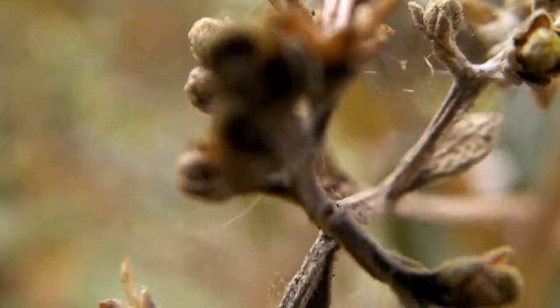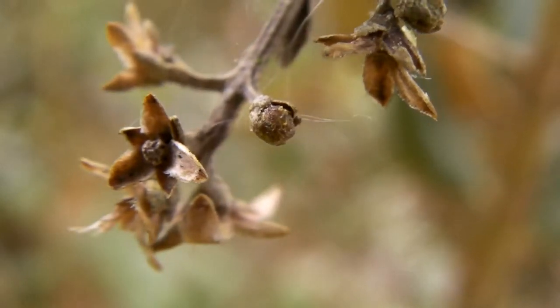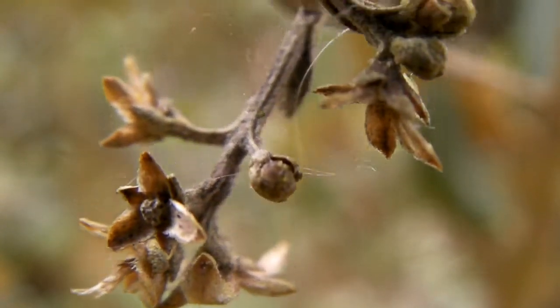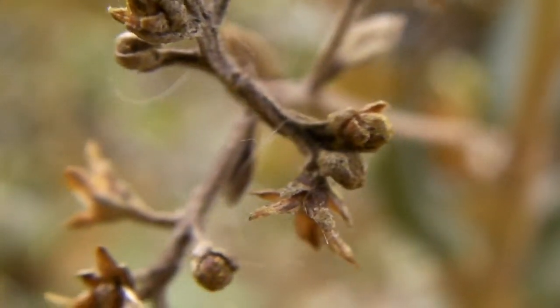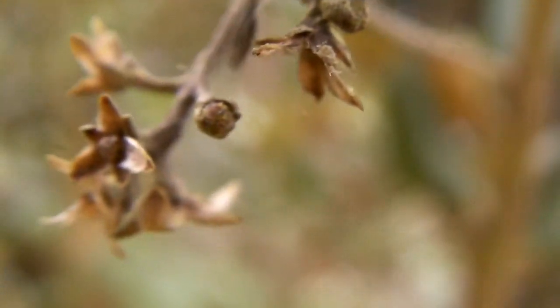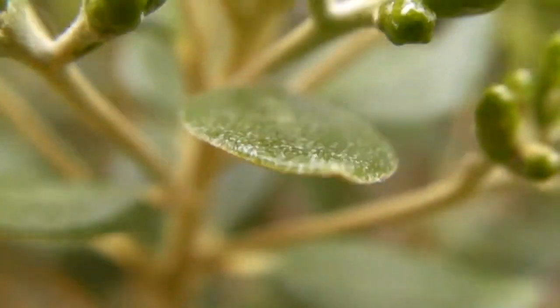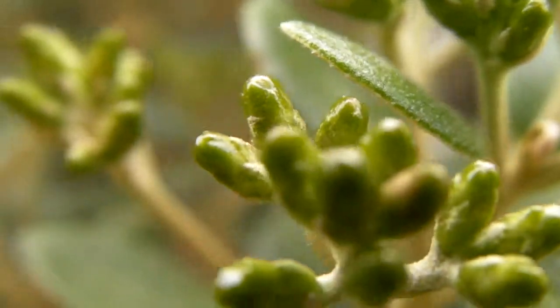It's the same plant — alive in one part and dead in another. I guess the part that's dead is the part that is mostly shaded from the light.